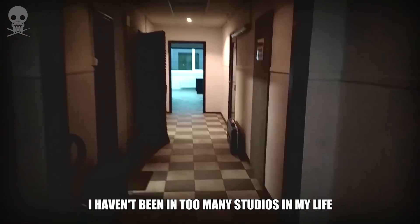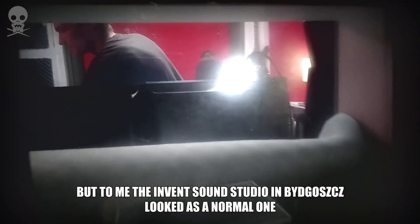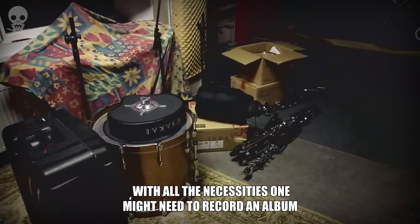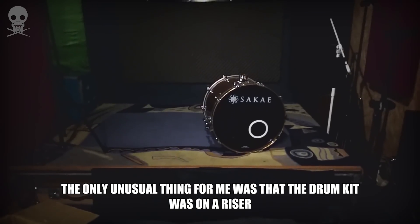I haven't been in too many studios in my life, but to me the Invent Sound Studio in Bydgoszcz looked like a normal one, with all of the necessities one might need to record an album. The only unusual thing for me was that the drum kit was on a riser.